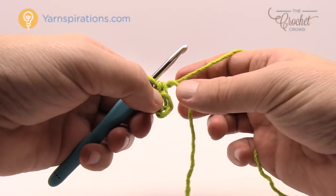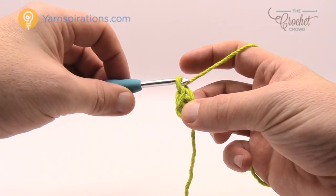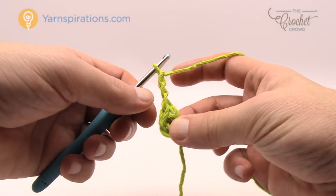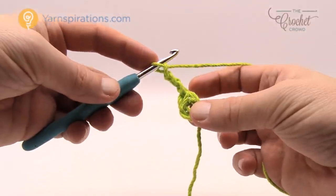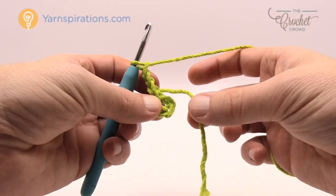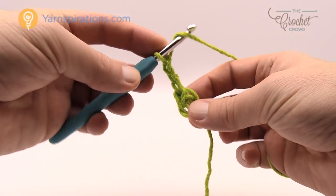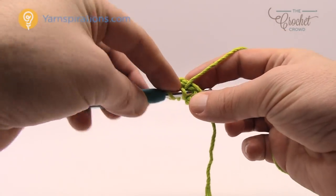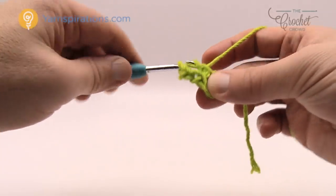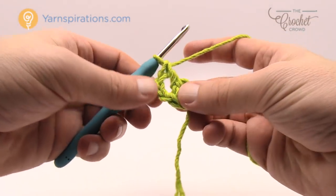Let's begin our first round. It says we need to chain three and it counts as a double crochet. So chain three: 1, 2, 3. In the rules of crochet this counts as a double crochet according to this pattern, so we need to double crochet 13 more times into the center of the ring. Take the loose end and lay it over top of the ring so when you go to double crochet — wrap the hook going into the center of the ring, yarn over pull through, yarn over pull through, 2 and 2 — that's a double crochet that'll trap the straggler into position.